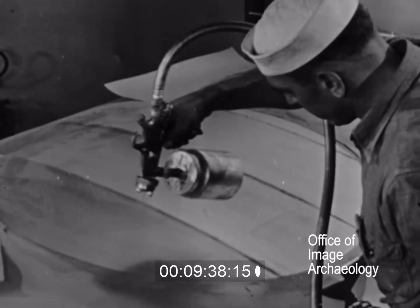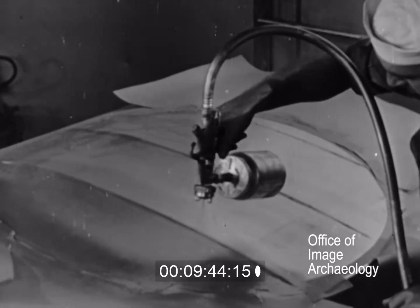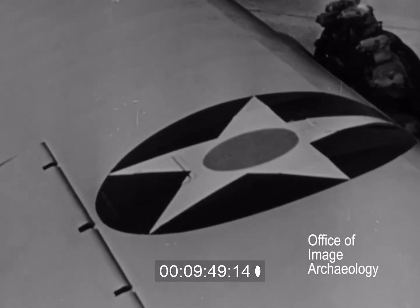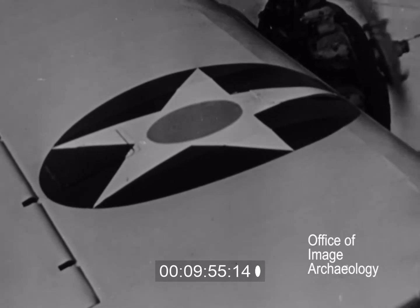Three or four coats of the second color are sprayed on, allowing each to dry before applying the next coat. The procedure is the same for applying three or more colors. Always remember, though, that the darker colors are sprayed over the lighter ones.